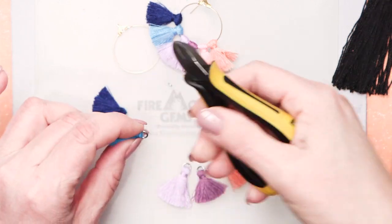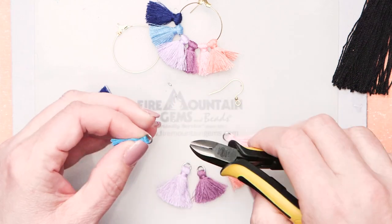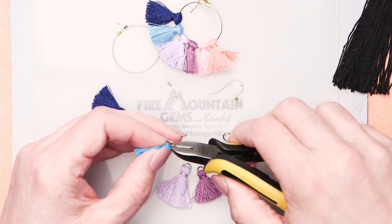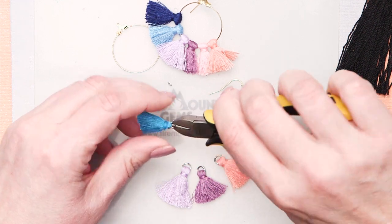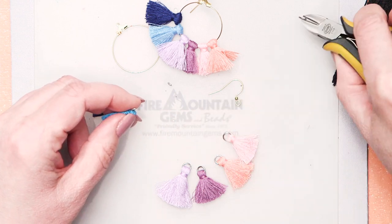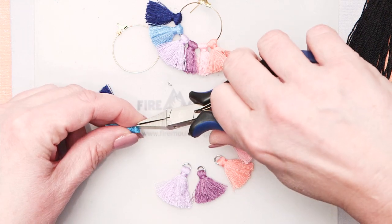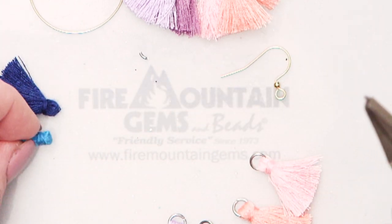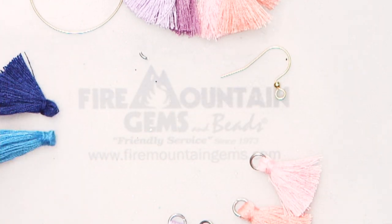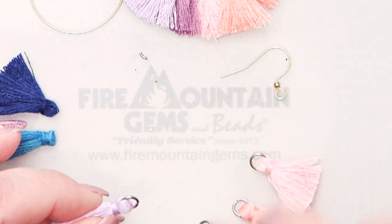I'm just going to continue cutting these jump rings out. I actually tried to thread them on with the jump rings on just to see if I could, and it didn't work out very well, so I really am suggesting to remove them ahead of time. Do it real gently — you want to make sure not to disturb the end of the tassel that's bound, because you're going to want to put the hoop right back through there.